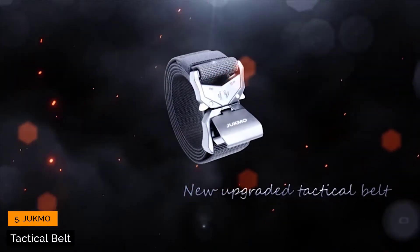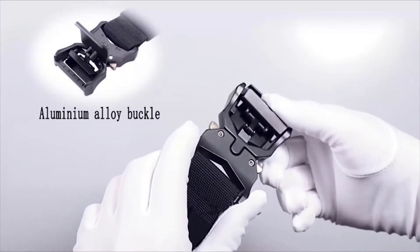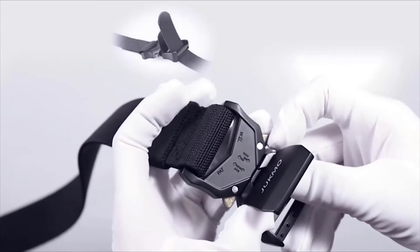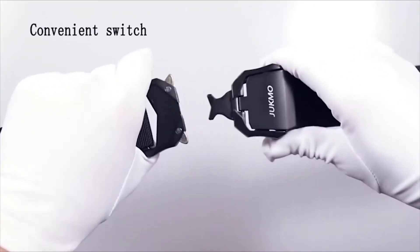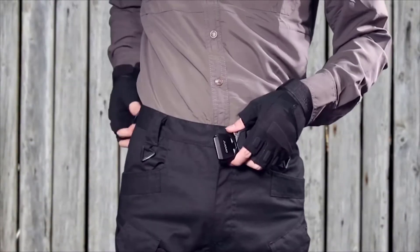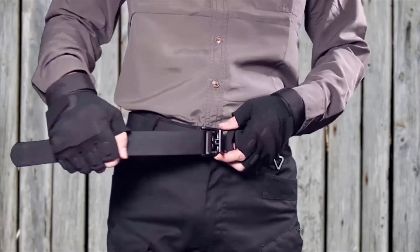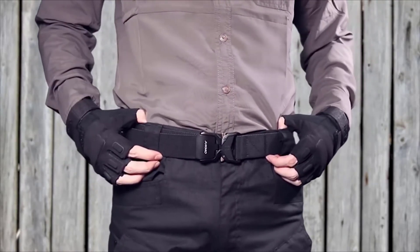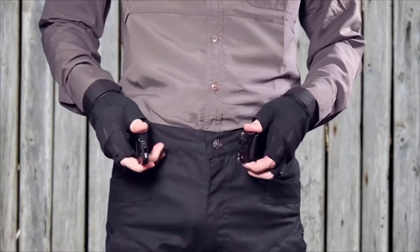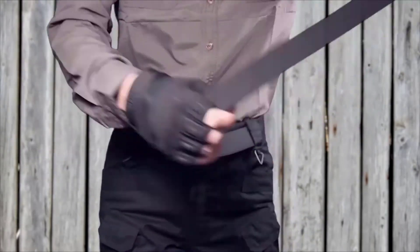This is our new upgraded tactical belt. The crafted heavy-duty buckle is made of aluminum alloy with very strong load-bearing capacity. The new upgraded part is more convenient to adjust for a perfect fit. The buckle has a convenient switch — easy to lock and unlock. You just need to insert the webbing into the buckle, then adjust to perfect fit. Lock and unlock instantly. Pull out the webbing and the lid will open together, making it easy to release the belt.